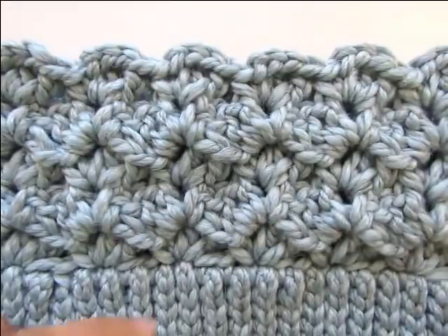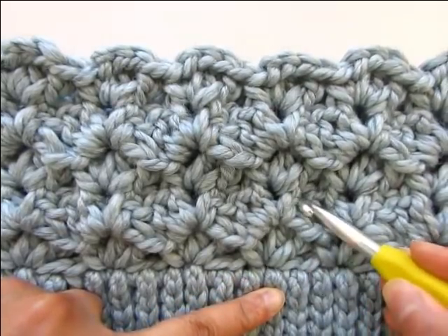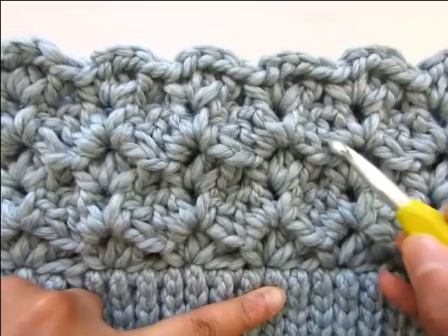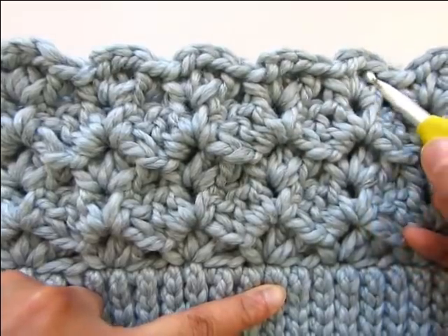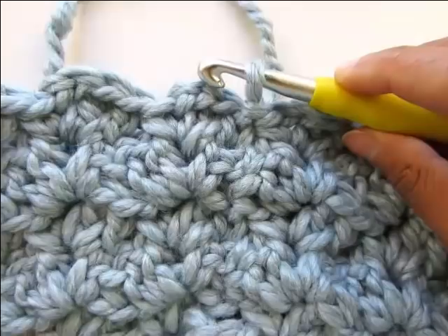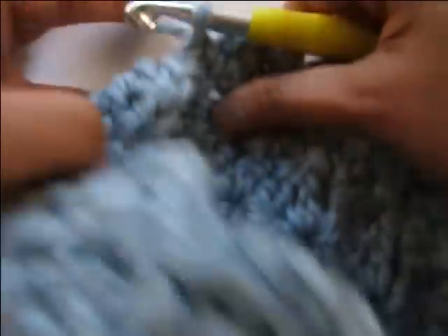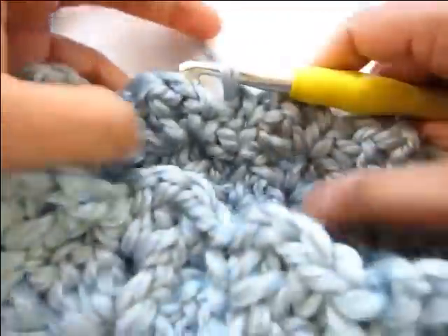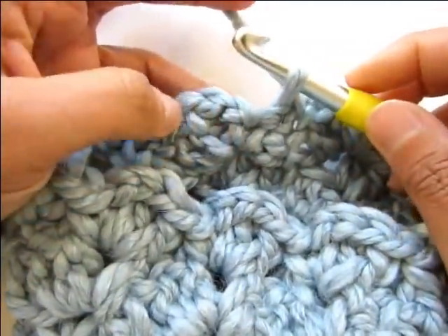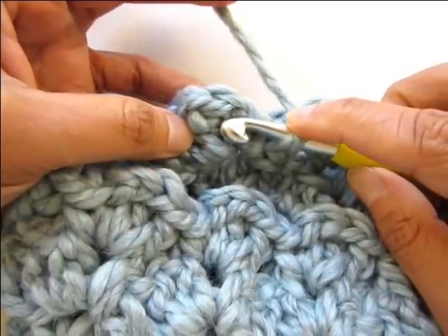I have now completed five rows — one, two, three, four and five. Now let's begin our round of decreases to shape the hat. After you have completed five rounds, turn your work and pull that loop up a little bit. Now instead of working two double crochet and chain two, you will begin the decrease pattern.